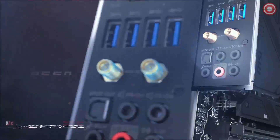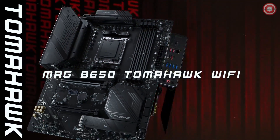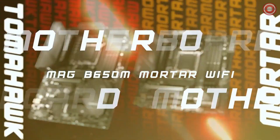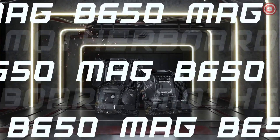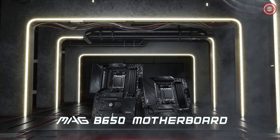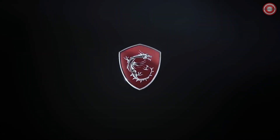The MSI Mag B650 Tomahawk Wi-Fi is well built and sturdy. The PCB is made of high-quality materials, and the components are all well soldered. It is an excellent choice for gamers and enthusiasts looking for a high-performance motherboard with a good feature set — well built, reliable, and offering excellent performance.